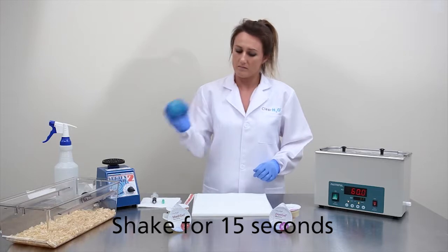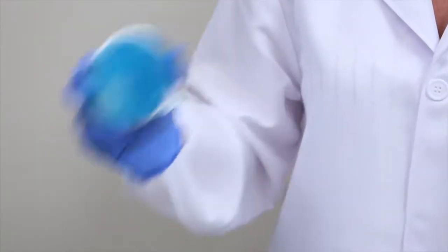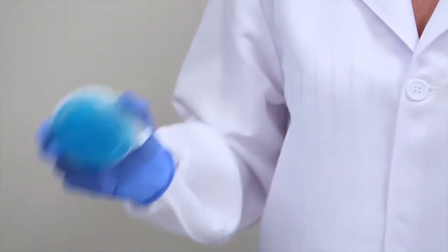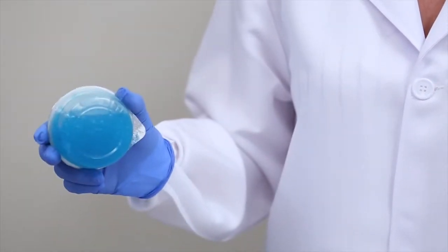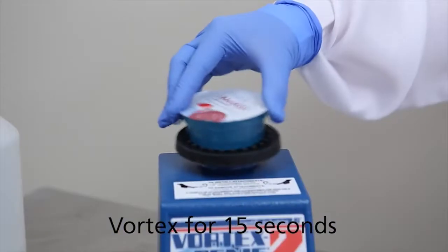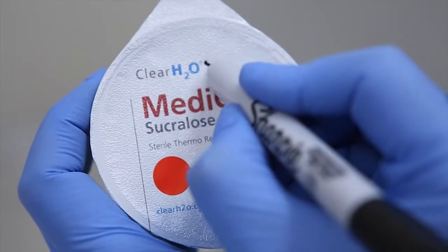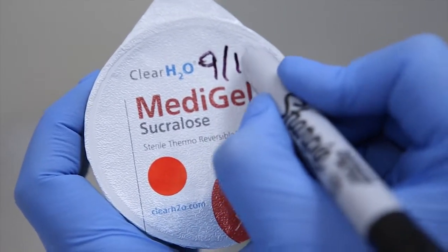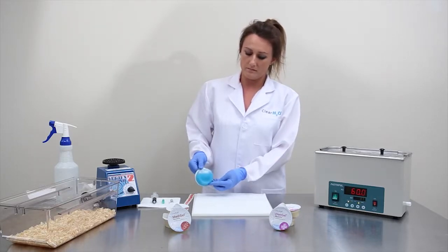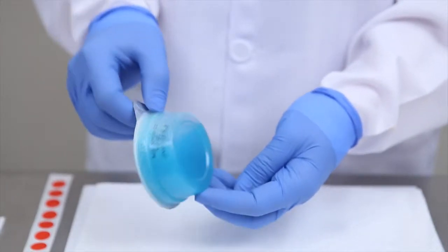Now the cup is ready to shake by hand for a count of 15 seconds. For this demonstration, we have added blue food coloring to the medication as a visual aid to show thorough homogeneous mixing. Vortex for an additional count of 15 seconds. Once complete, write the date on the cup lid to aid in tracking and inventory management. As you can see by the blue food coloring, the medication is thoroughly mixed throughout the MetaGel Sucralose.